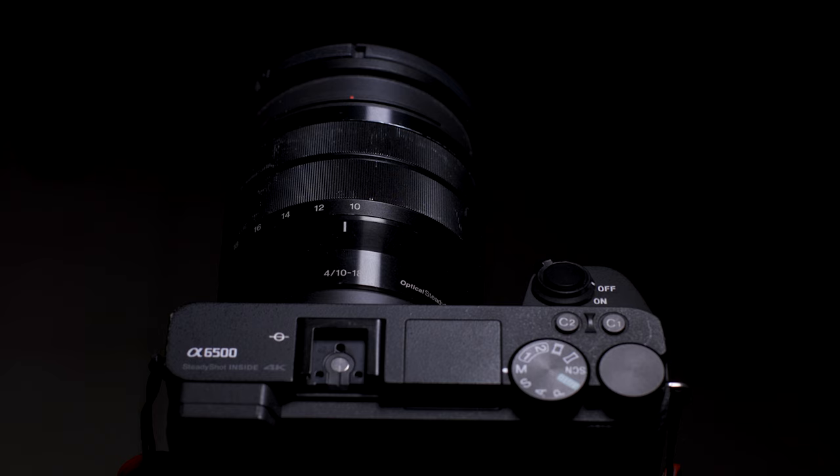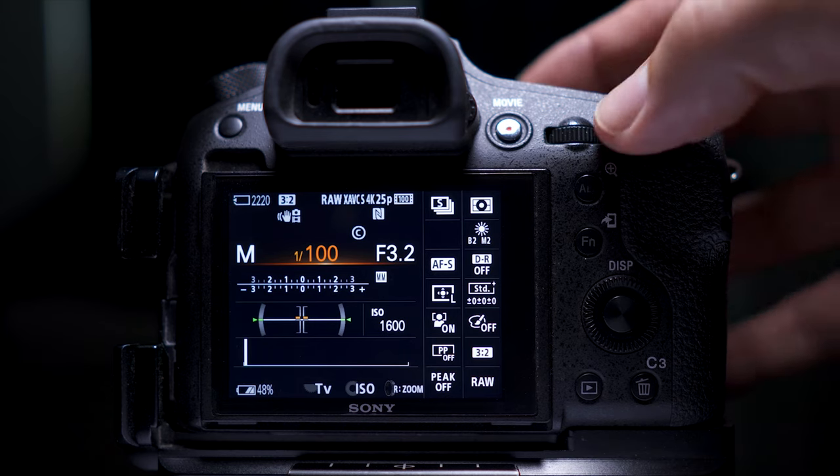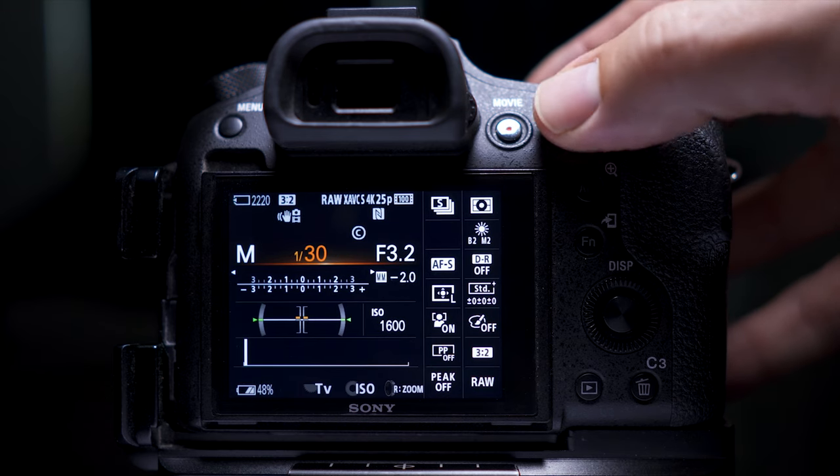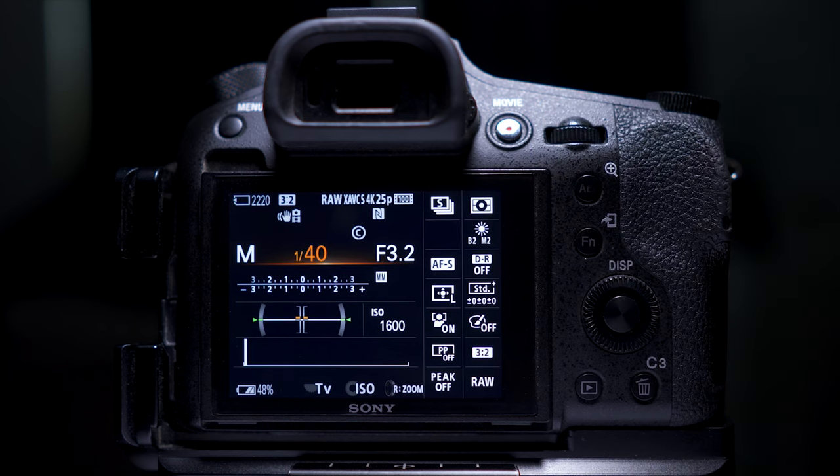Now if you're using a crop sensor camera, depending on the crop, this will change how the rule works. One rule I always say is: if you're using a crop sensor camera, just double the focal length. So if you're on 18mm, double it — you'd probably set it at 1/35th of a second or faster. This will ensure that you get good sharp images.